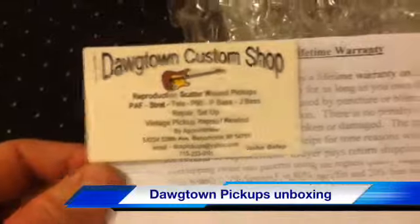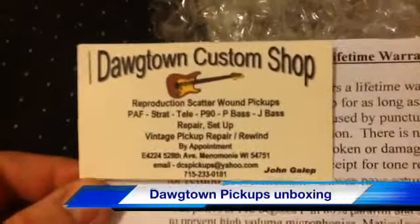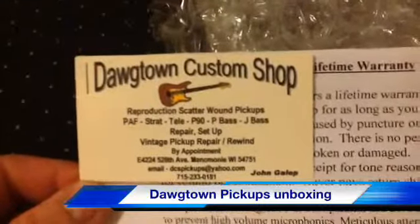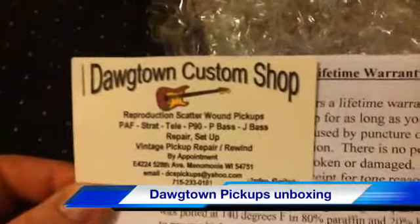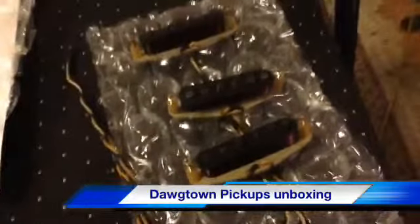So this is kind of an unboxing — I already took them out of the box, obviously. This is the guy here. You want to freeze that if you're interested — he's on eBay. Just do an eBay search for Dogtown Pickups and you'll find them. Packaged up nice, lots of bubble wrap — love popping that stuff. And here they are. Nice set of single coils.